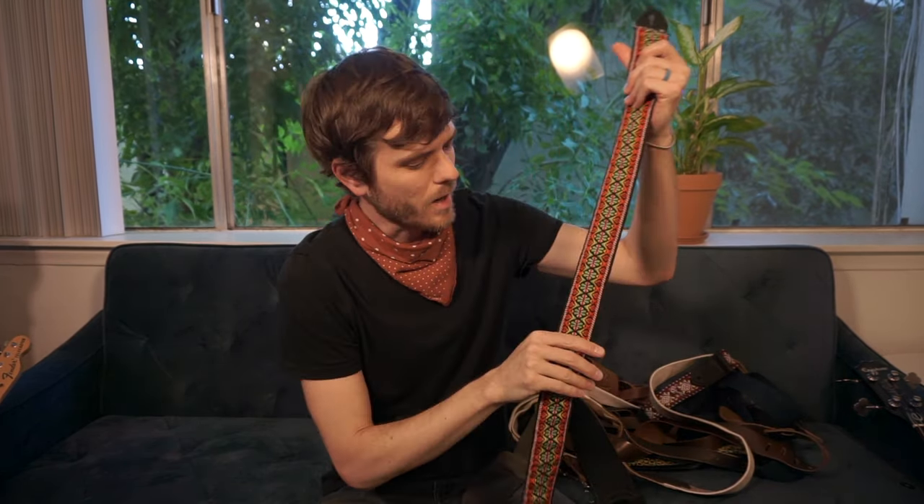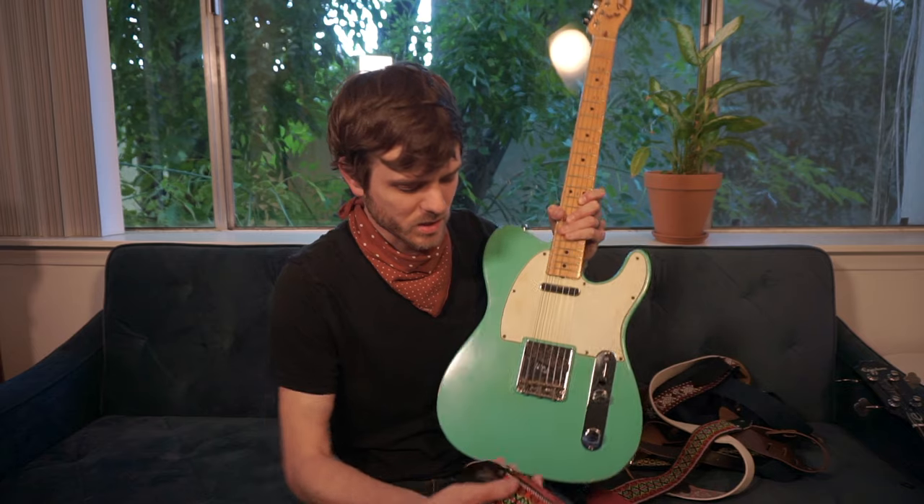This is your typical strap width. This happens to be an old ACE vintage strap — super comfortable. One thing I love about it is the foam padding on the inside; it's almost elastic-feeling and very soft. It's been played for a long time since it's a vintage strap. I use it specifically on a Telecaster that weighs around nine pounds — a really heavy solid ash body — and I use this specifically for that guitar because of how comfortable it is.